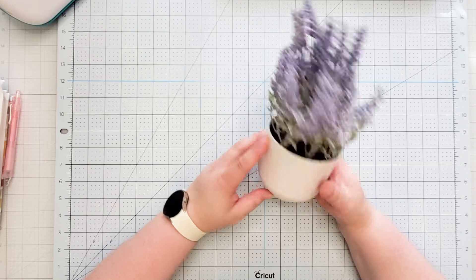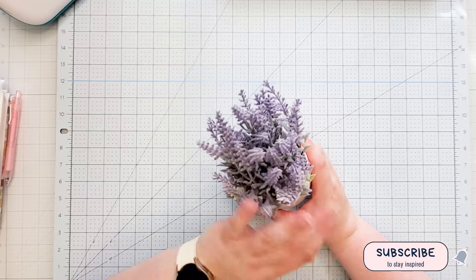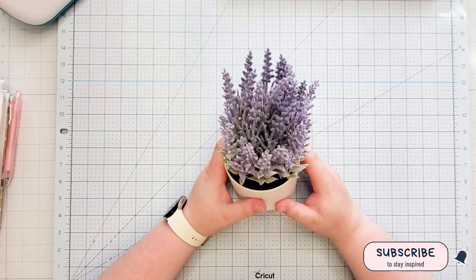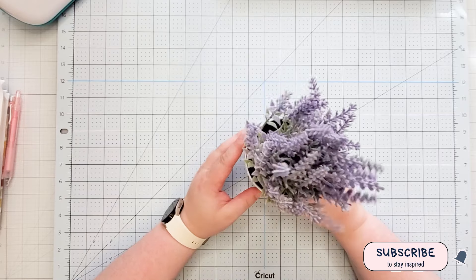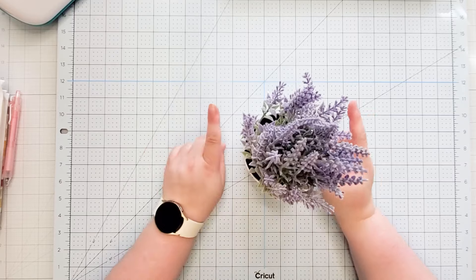The first thing I got is this potted faux plant from Target. I just love the lavender. I have this kind of sprinkled throughout my house, and I was really intrigued because I bought a little stand from Hobby Lobby.